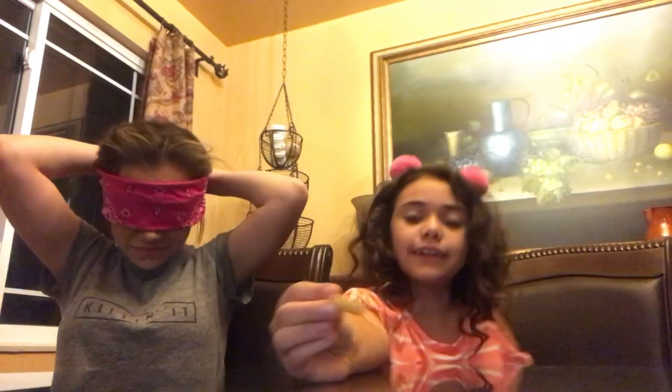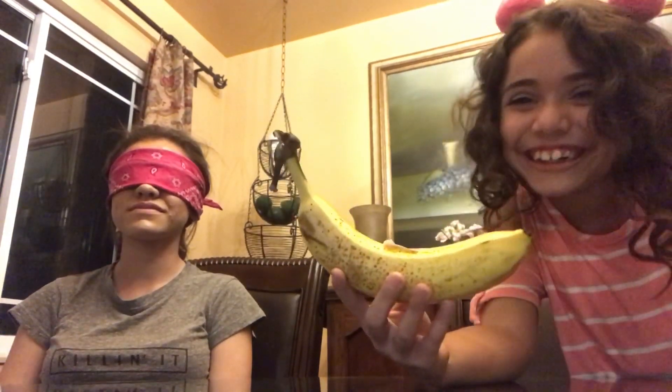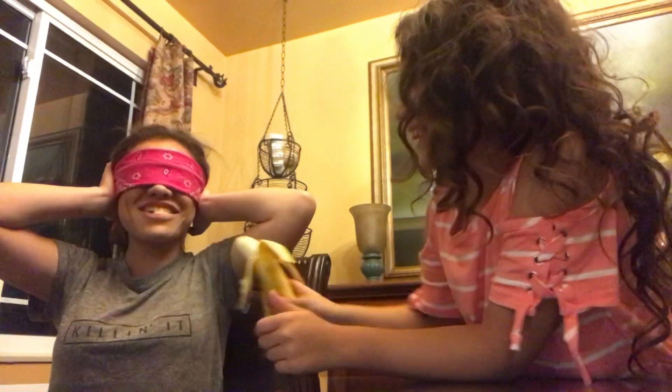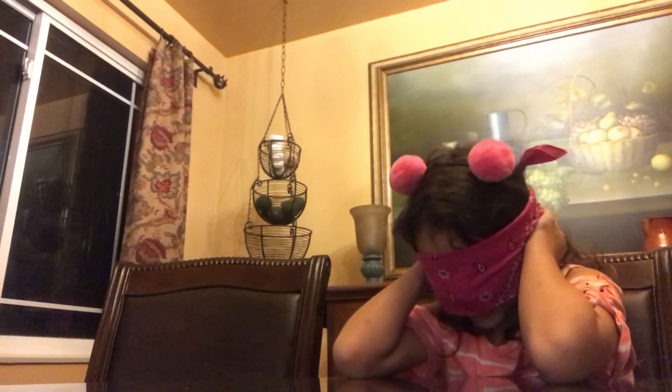Okay, we're gonna move these. Are you ready? This is what I got for Carissa. Three, two, one. It's a banana! Yes it is! Awesome. Cover your ears.